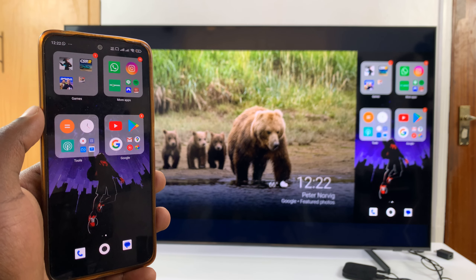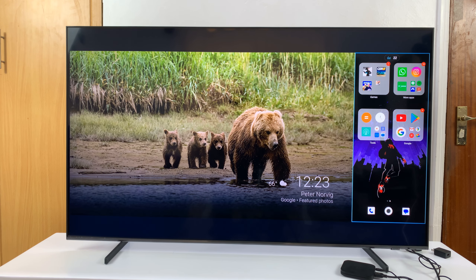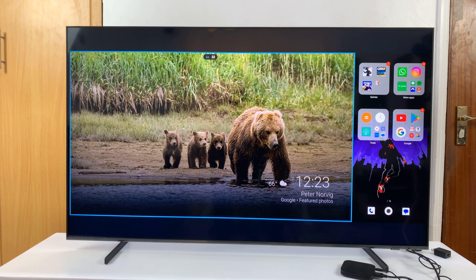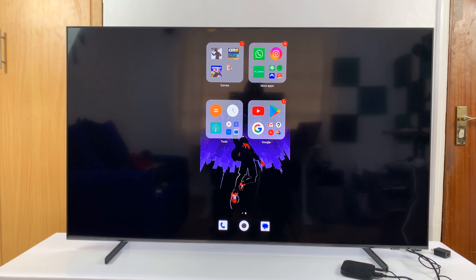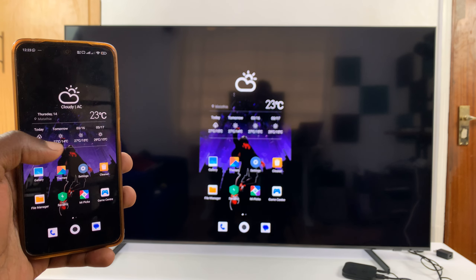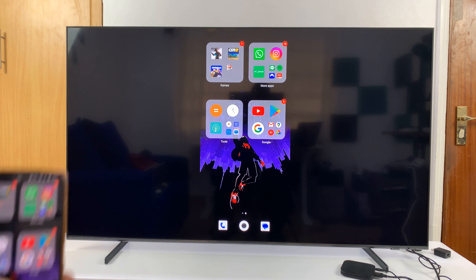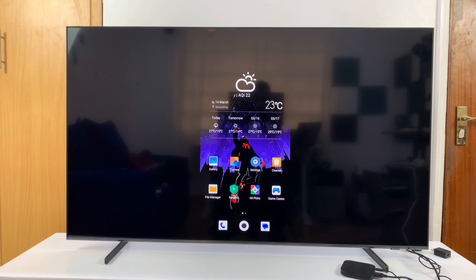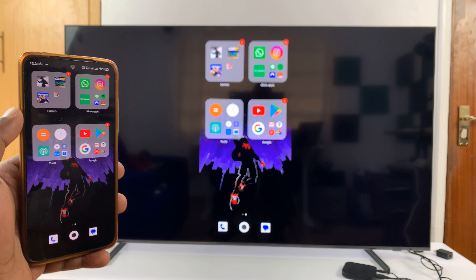I have a split-screen mode but I can use my remote to put it in full screen like that. And that's basically how to screen mirror any Android phone to your Samsung smart TV. Thanks for watching — leave your comments and questions down below, and good luck.